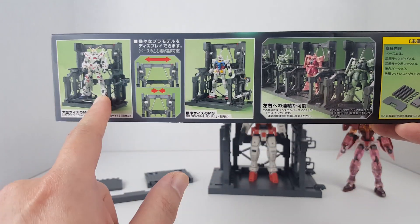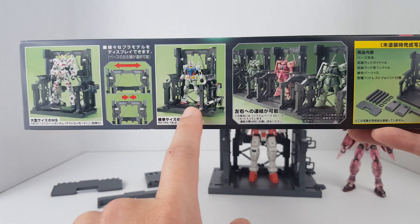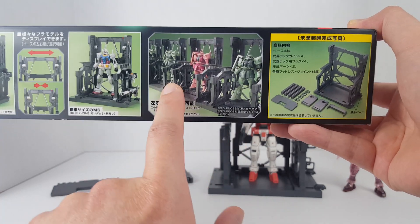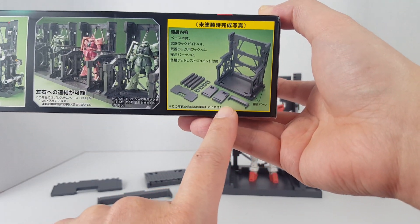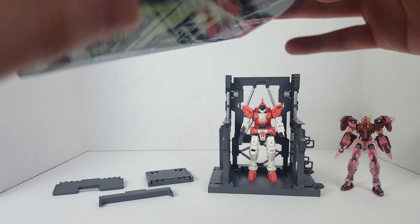Here you can see what you can do with the System Base — you can convert it into the larger format or the smaller format. Here it's holding all the Zakus, and here are all the components for conversion purposes.